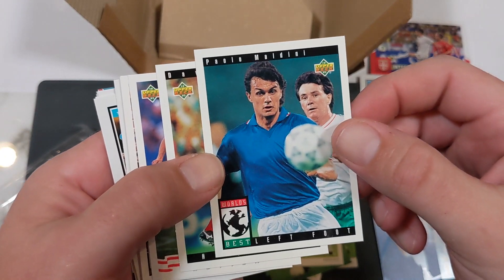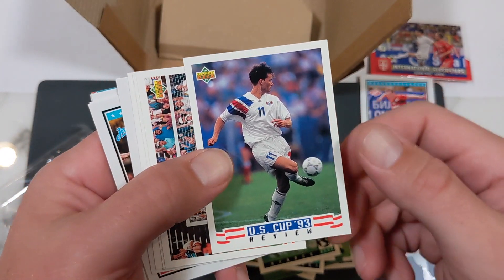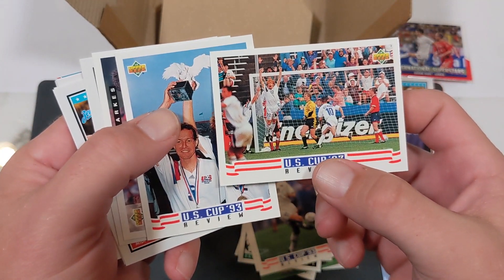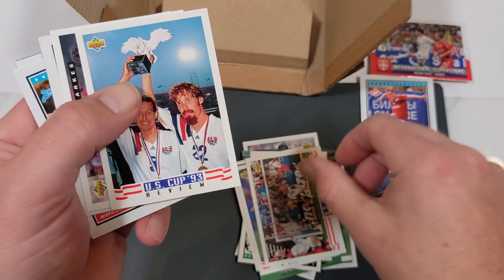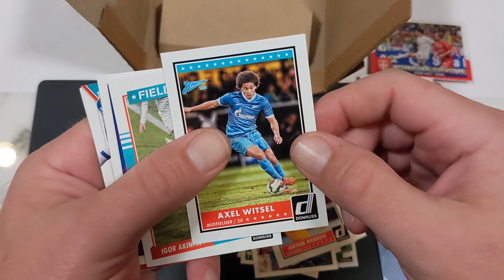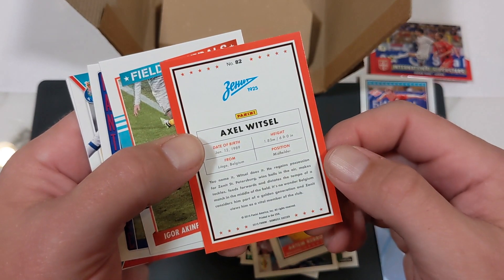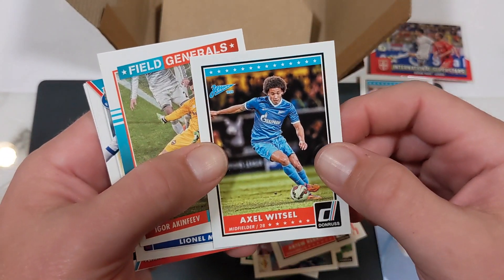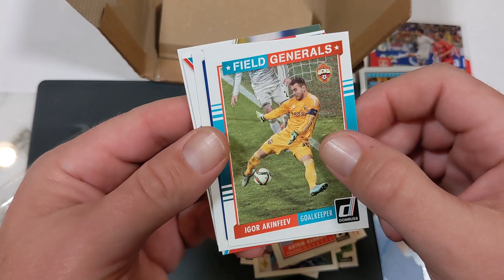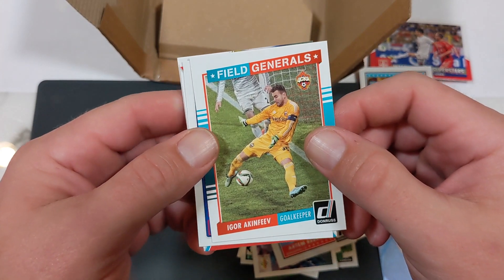Paolo Maldini, the great defender for Italy — that's kind of cool. David Platt, England. That's John Harkes. Some review card. Alexi Lalas celebrating. Another John Harkes. Artem Maribov. Alex Witzel — at Zenit a long time ago, playing at Dortmund now, a Belgian youngster. I don't know if he started there or came from Belgium first, but that's actually pretty cool. We are fans of Zenit and Juba there. Igor Akinfaev — field generals, the Russian national goalkeeper. I have to show y'all in an upcoming video a card I bought of his — a little bit of a secret, but I'll show that to y'all sometime.